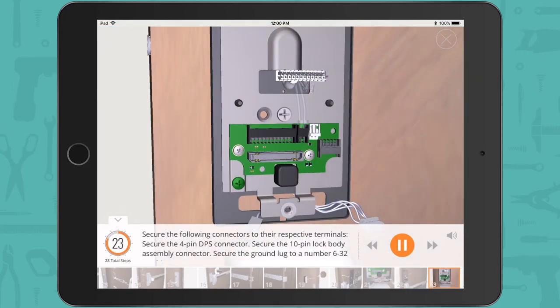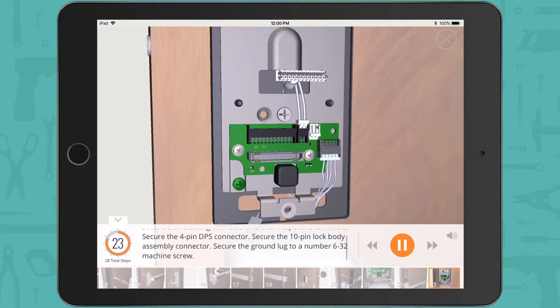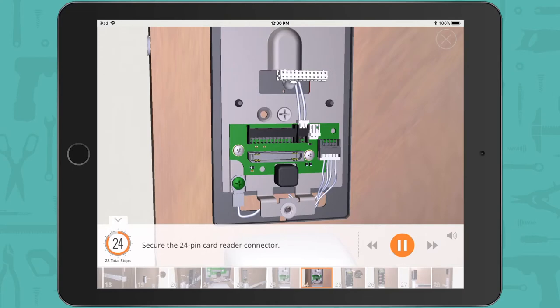Secure the following connectors to their respective terminals: secure the 4-pin DPS connector, secure the 10-pin lock body assembly connector, secure the ground lug to a number 6-32 machine screw, and secure the 24-pin card reader connector.